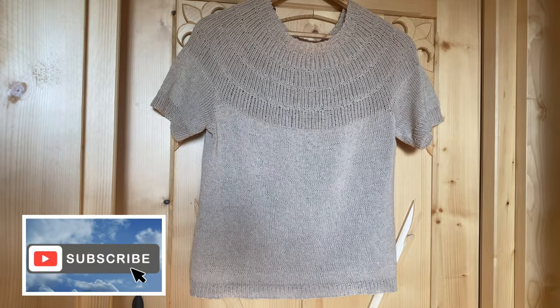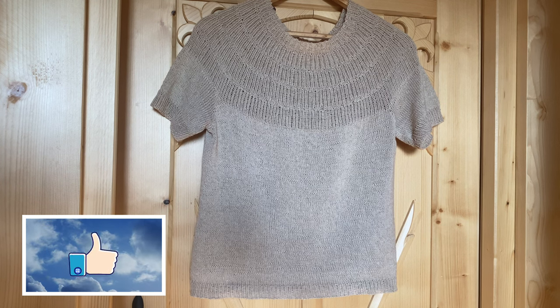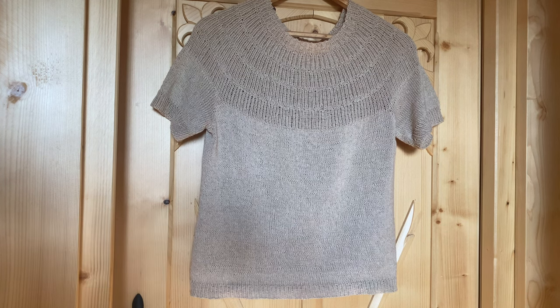Cześć, girls! Dzisiaj będę chciała Wam powiedzieć, jak przebiegało u mnie tworzenie projektu Anchor Tea, czyli bluzeczki projektantki Petite Knit.